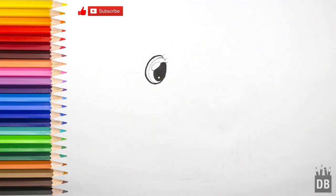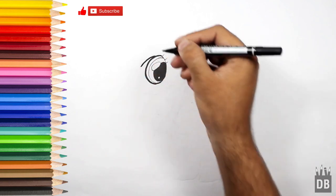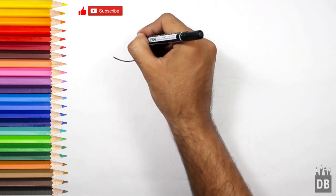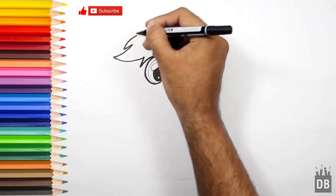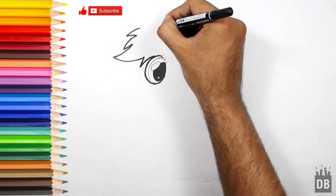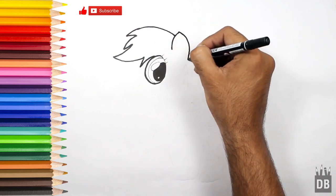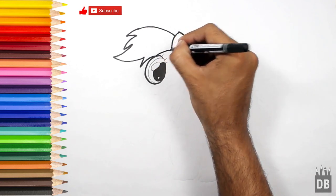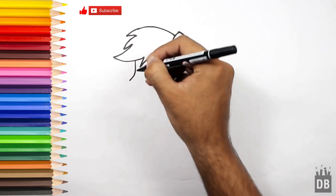Now we are going towards the face outline. But first we will make the hair so we will get the idea. We will make a curve line like this and connect this line from here. As you can see, now we have the idea of the face outline.